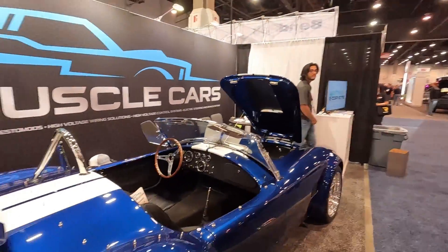Hey everyone, I'm here at SEMA with E Muscle Cars and was able to grab Kevin. How's it going Kevin?